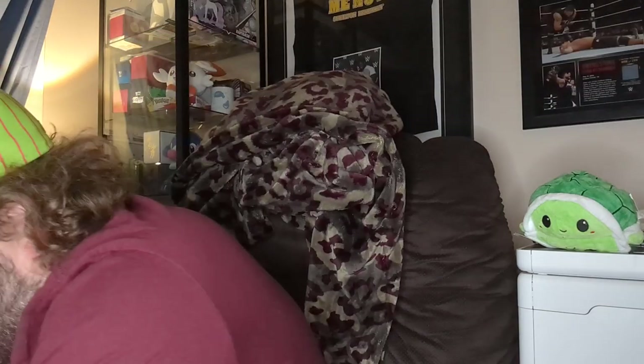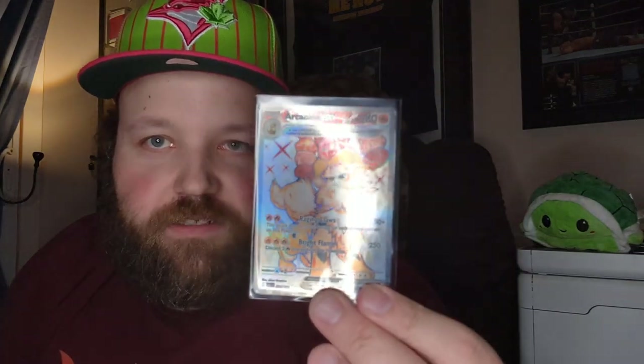Right off the bat, first pack ever — I pull the Arcanine Terastalized EX card. Oh my gosh, right off the hop, you have got to be kidding me. Basic energy and code card there. Look at that gorgeous card — there are two Terastalized cards in the set; the other one is Gyarados like you saw on the pack art. Wow, what a way to start this break.